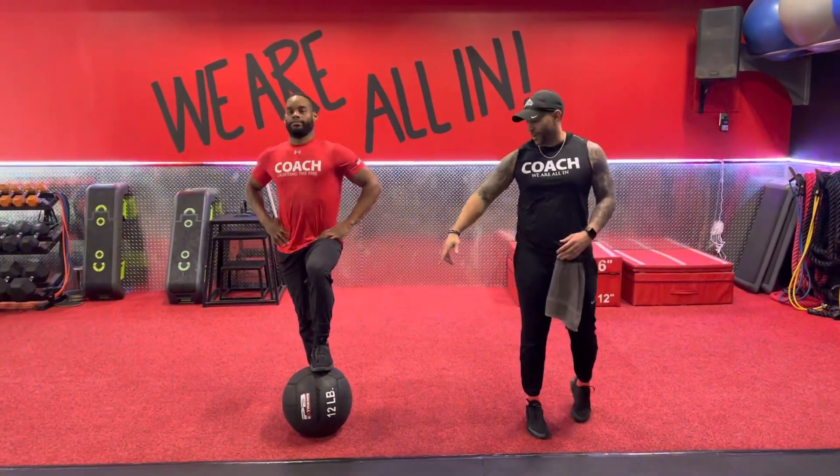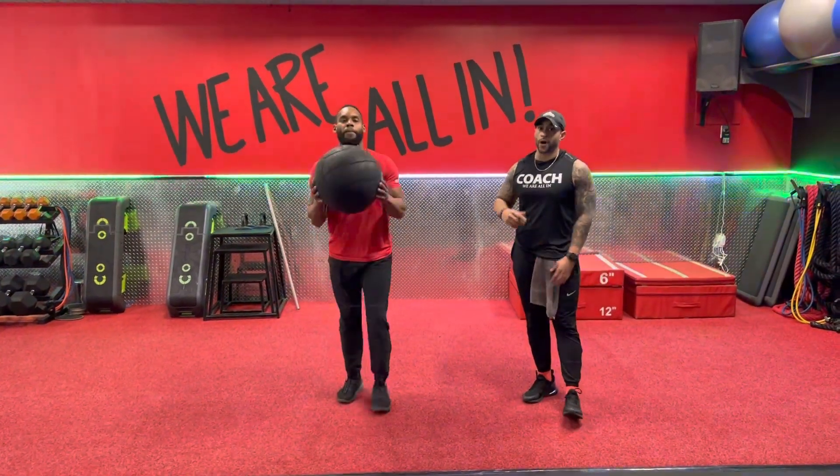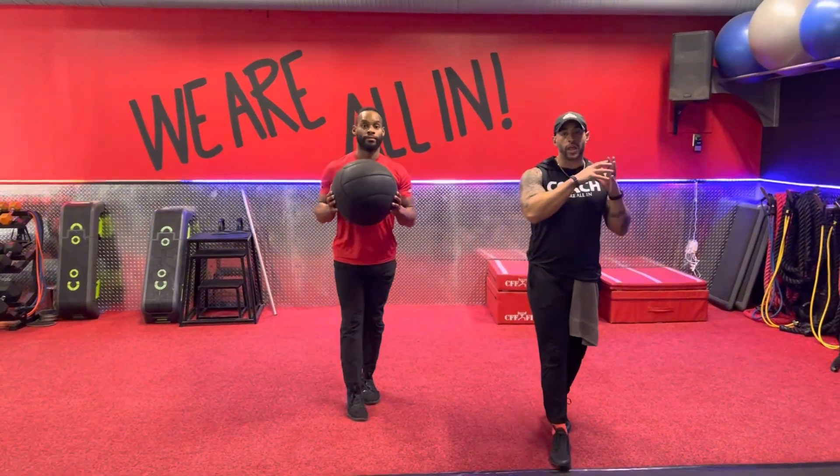What's up y'all? It's Coach Jeremy, Coach Sam, coming up to the vert ball movement. We have a vert ball front lunge into a single leg hold.